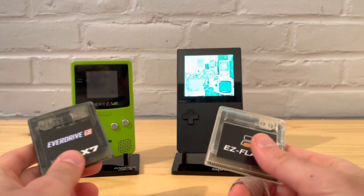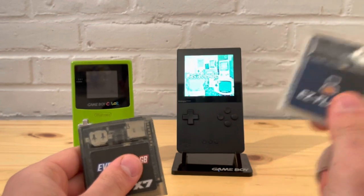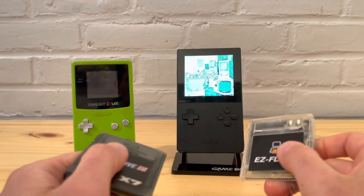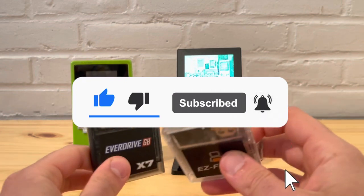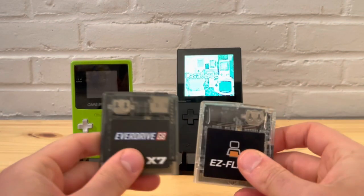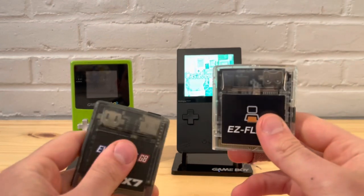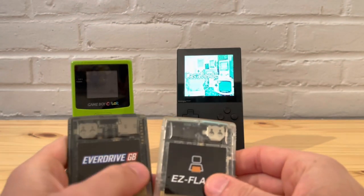I wouldn't be able to properly compare it if I'm showing it on a Game Boy Advance, so the best comparison would be against a Game Boy Color. Now if you don't already know, sometimes when you play some of these original games that would have been colorized on the Game Boy Color on the Analog, it just shows them as black and white. This is another way of getting some of those color options back onto the Analog Pocket.